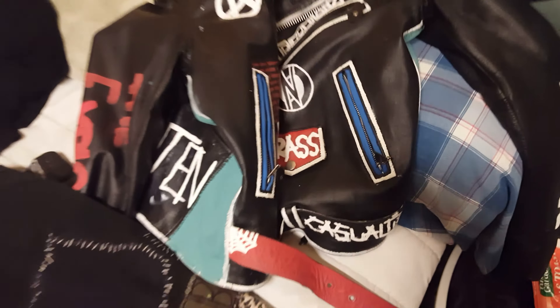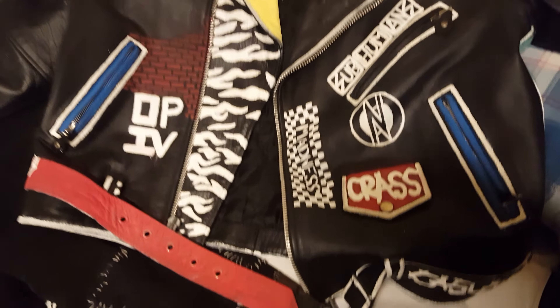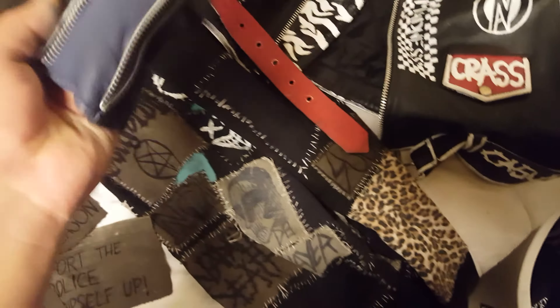Here's my jacket, it's a new one I started as well. It's all painted — all of this I paint myself. Got the sides being painted right now, I'm still painting. That's the back — I still don't know what I'm gonna put back there, probably Crass.